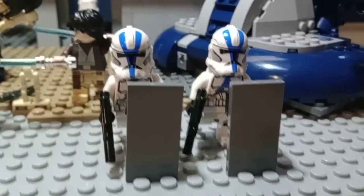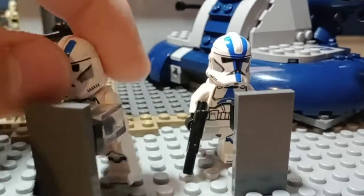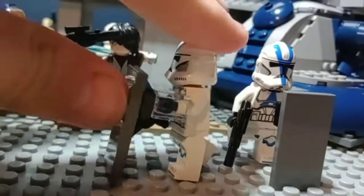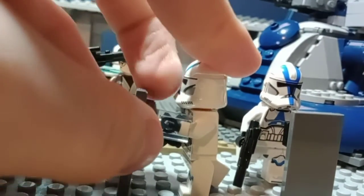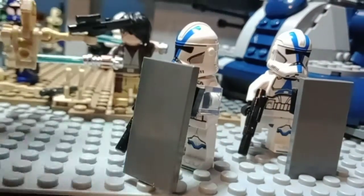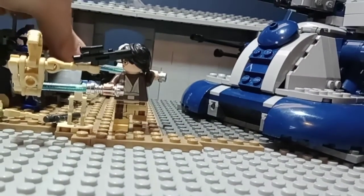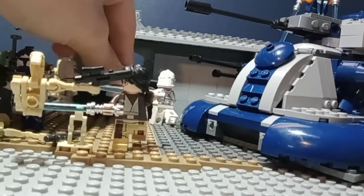Alright, so here we have two troopers with little riot shields, which I have made with literally three pieces: a jumper plate that can be any color, a clear 1x1 brick, and a 2x4 tile. On to the next thing — let me put these guys back real quick.